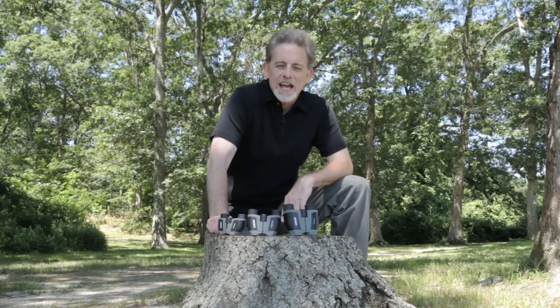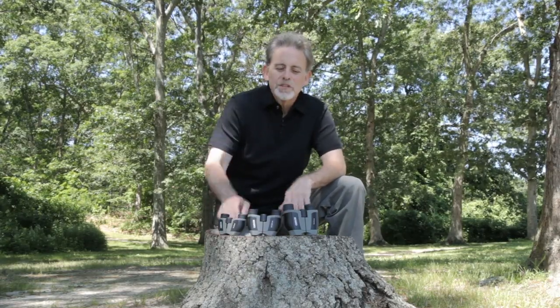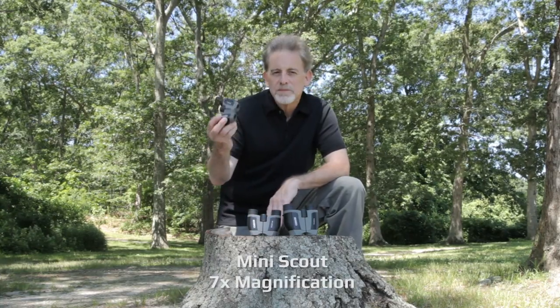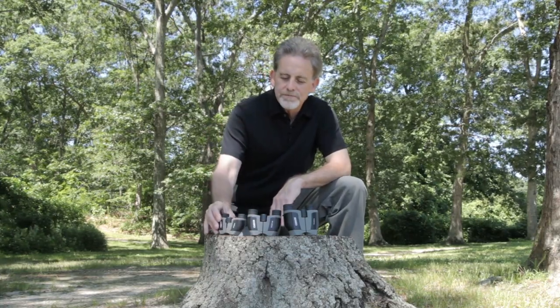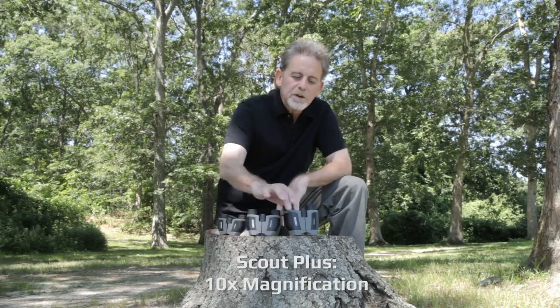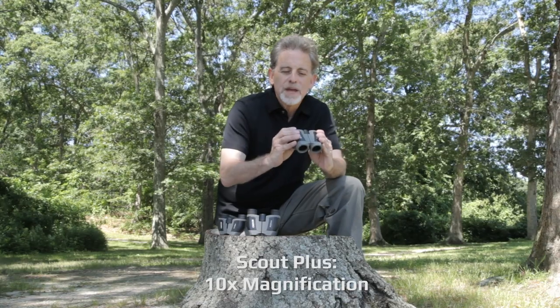Hey guys, it's Adam from Carson Optical. Today I want to talk to you about our Scout Series binoculars, starting off with the Mini Scout at 7x magnification, the Scout at 8x magnification, and the Scout Plus at 10x magnification.